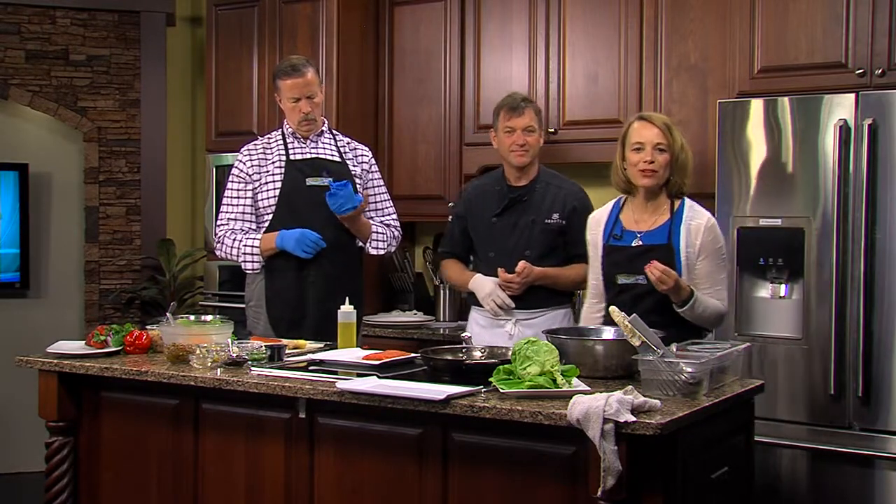Crab cakes are a staple here on Delmarva — fried or broiled, we love them all. But today we're making another type of seafood cake. Joining us to help is Chef Kevin Reading, the owner of Abbott's Grill in Milford and in Laurel. Kevin, thanks for joining us this afternoon.